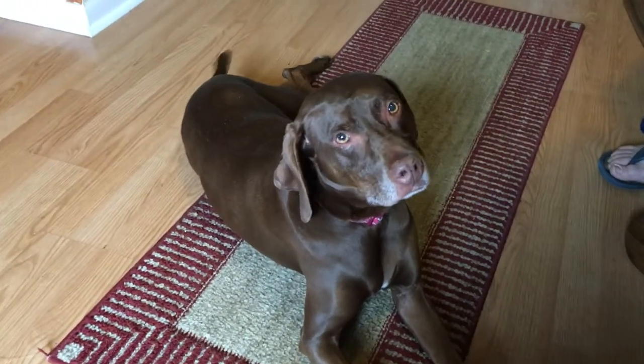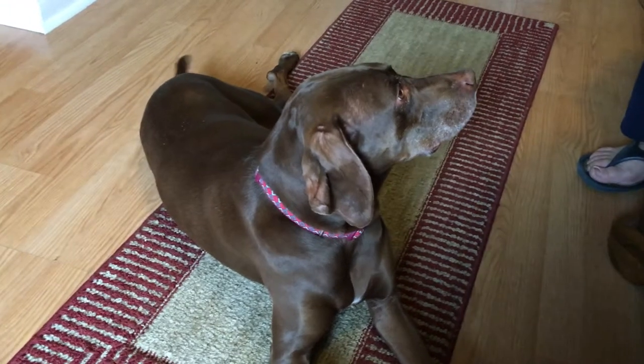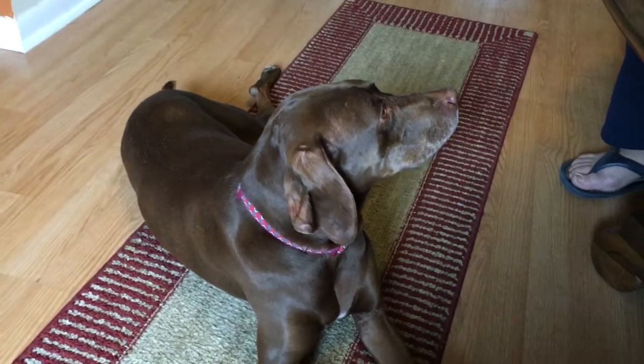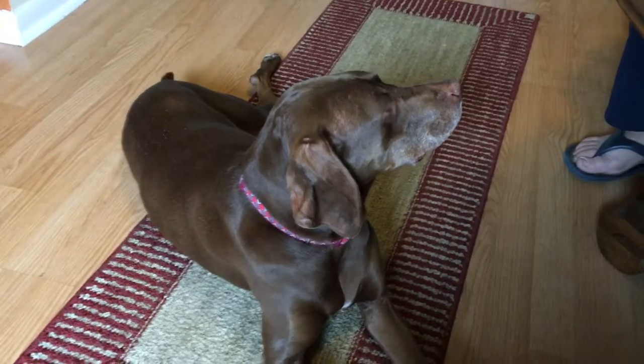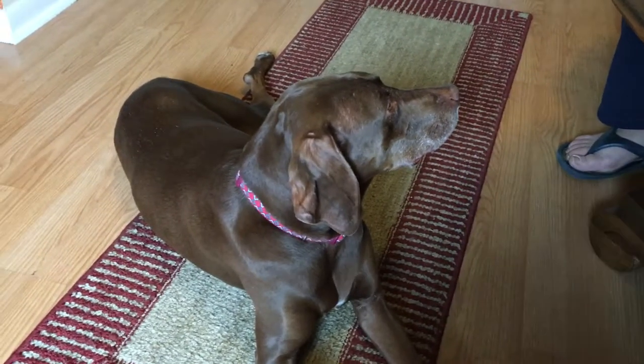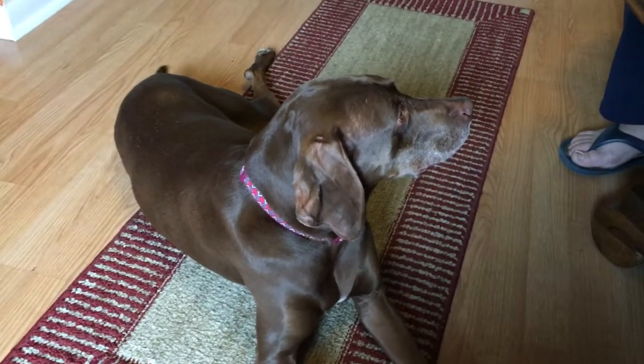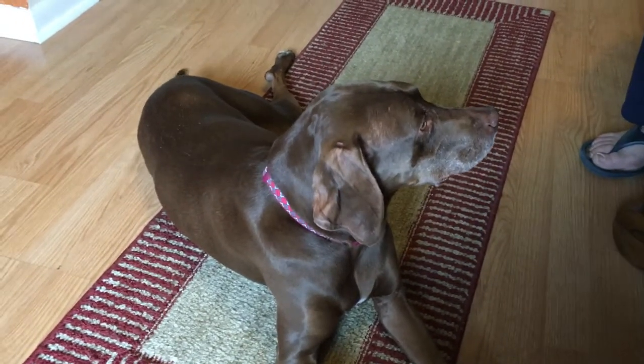Because Maggie is lacking a little self-esteem, we want to build it up by teaching her different tricks and commands. Her guardian is going to go to YouTube and look for a new trick or command to teach her each week for the next eight weeks, to really help build up her confidence by mastering new skills.